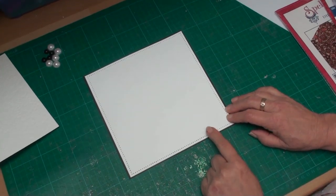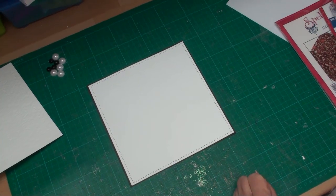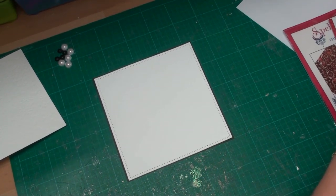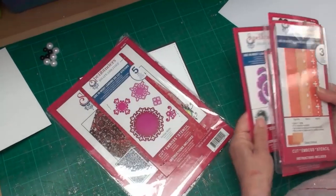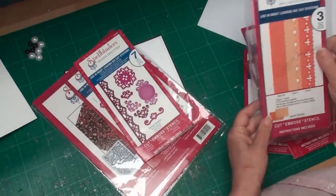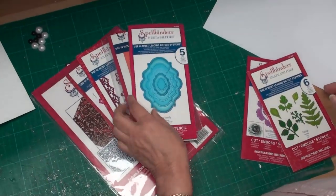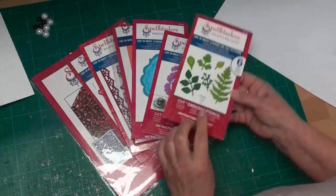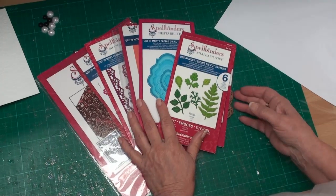To make the rest of the card I'm going to use the Spellbinder dies I introduced in the 'Starting Your Spellbinder Collection' video. We have an Impressabilities die, a Motifs and Accents die, an Edgeabilities — that's the Labels 20 die — and we have a Spiral Blossom One and the Foliage. We're not going to use them all, but we are going to use some of them.